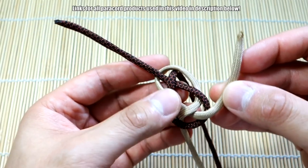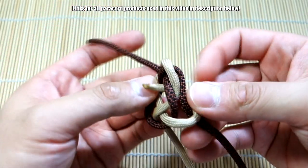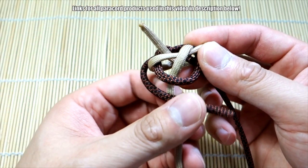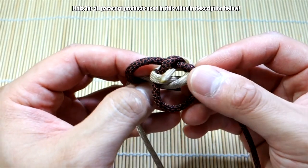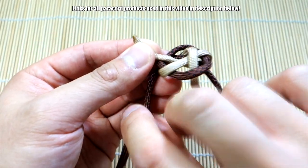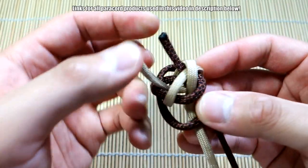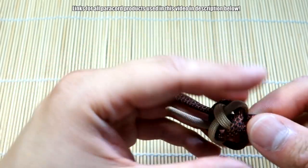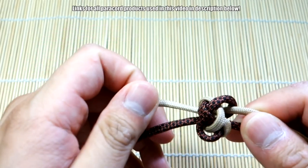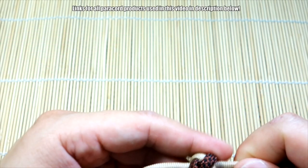From here, take the strand on the right, go past the brown strand and bring that through the middle. Then take this strand — bring it across the gold or tan strand and through the middle. Then bring this strand across and through the middle. Now you want to cinch up your knot and try to get it as close to the end of your strands as possible, so just cinch it up.